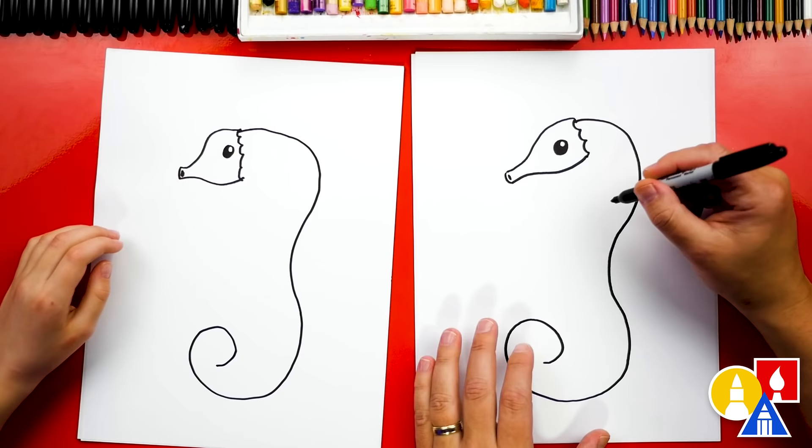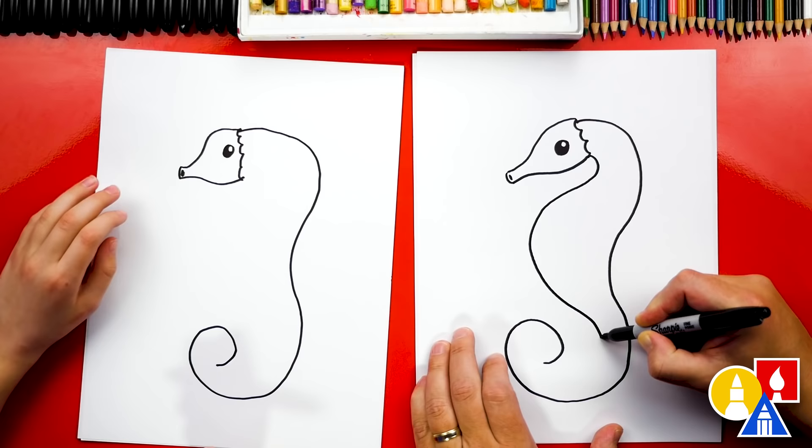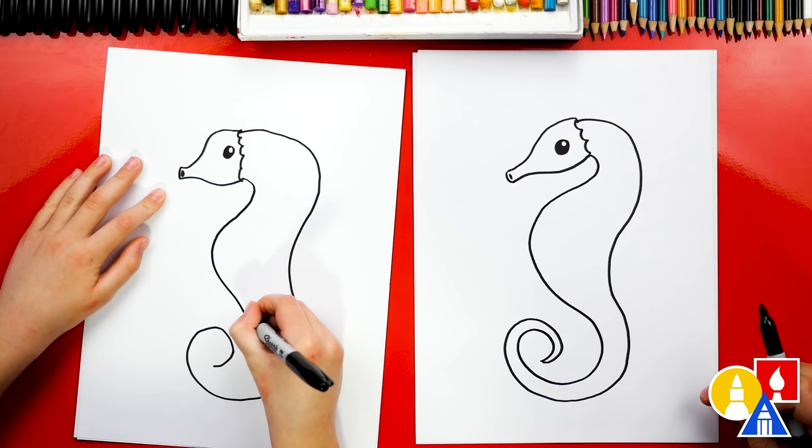Now we're ready to draw the front of our seahorse. We'll start here for the neck, curve around like this, but watch — we're gonna come really far out for the belly, and then back in. And then for the tail we're gonna curve around like this, getting smaller and smaller, closer and closer until it comes to a point. Come out for the belly, and then you get closer and closer until you come to a point.